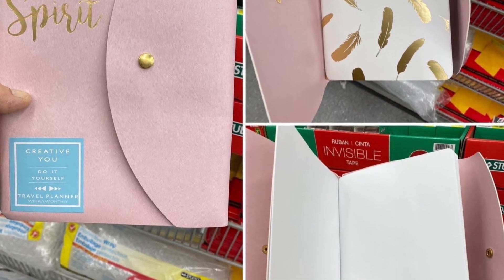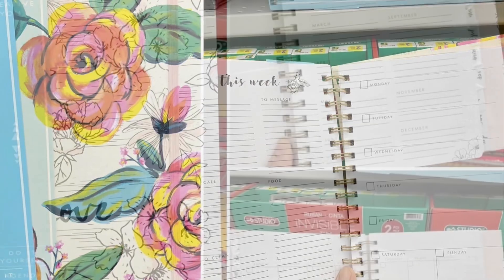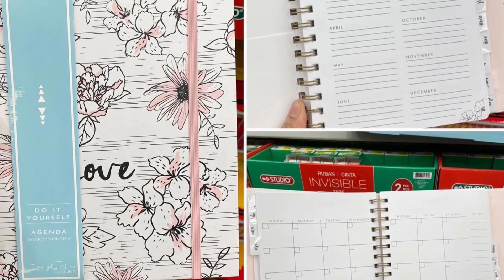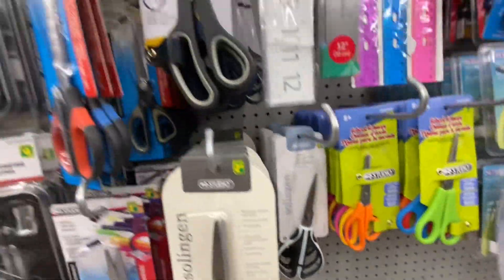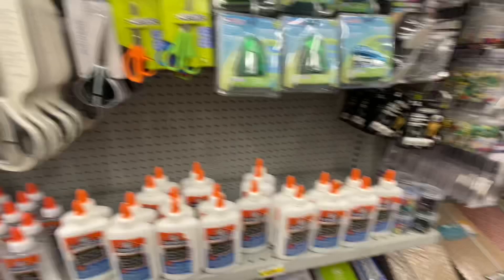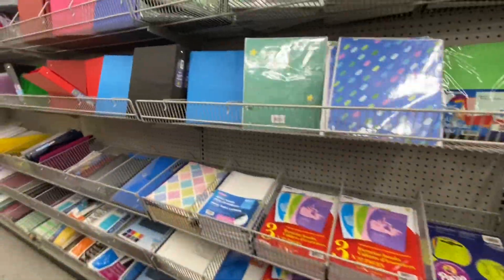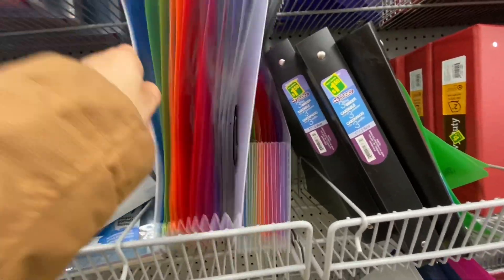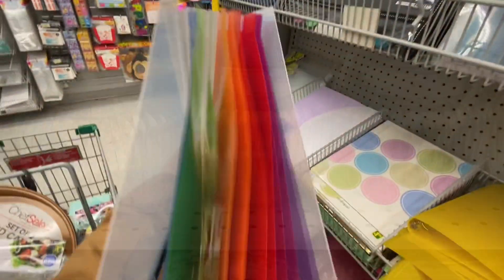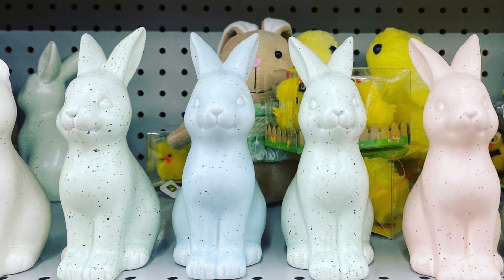These planners are by Creative You - they have four in this series. One is a pink one, a floral cover one, a 'do it yourself agenda,' and the fourth option is like a notebook, not dated or anything. Scissors and wall magnets - some of the scissors are really great quality from Dollarama. These are also back from last year for four dollars. They have 13 sections and are color coded. I hope you all enjoyed today's shop with me at Dollarama!